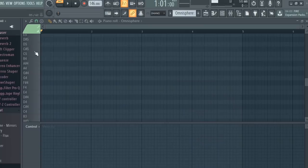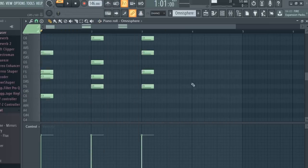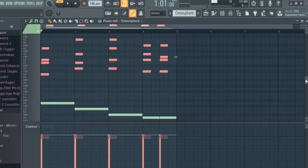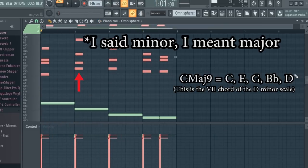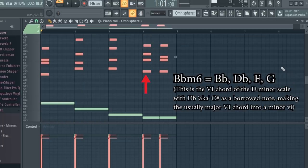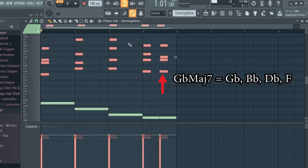I pulled up this patch in Omnisphere and I'm going to lay down a jazzy chord progression in D minor. The chord progression I came up with is F major 7, C minor 9 — which is an implied minor chord since it's missing the B flat — D minor 7, B flat minor 6 which uses C sharp as a borrowed note, and F sharp major 7 which uses both F sharp and C sharp as borrowed notes.